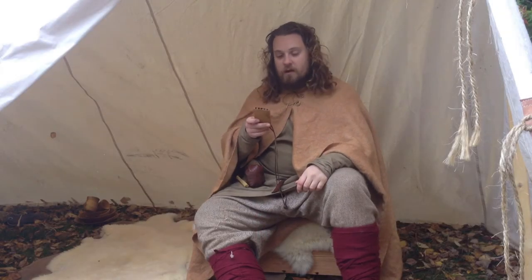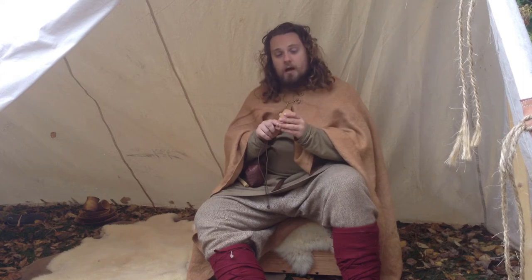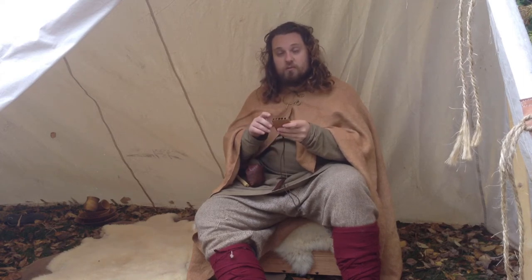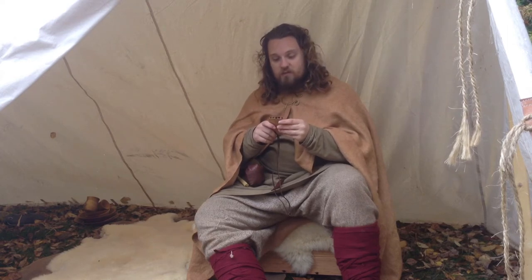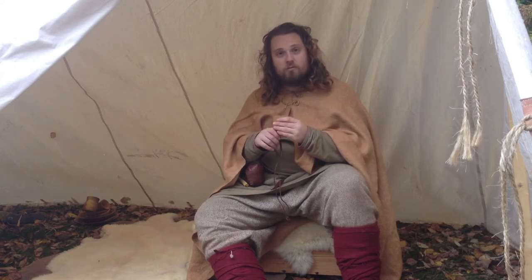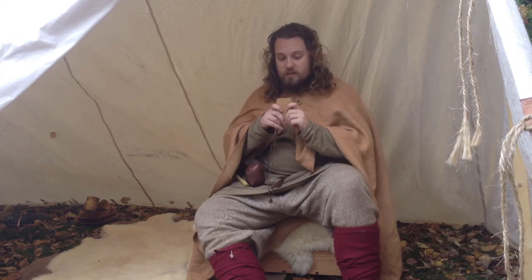This is a pan pipe based on the find at Jorvik in England. The original was made out of boxwood and I made this out of birch. It's got 10mm holes that are drilled to different depths and they're tuned using beeswax to raise the pitch and drilling it out more to lower the pitch. It's a good sturdy instrument and makes a fairly crisp sound.